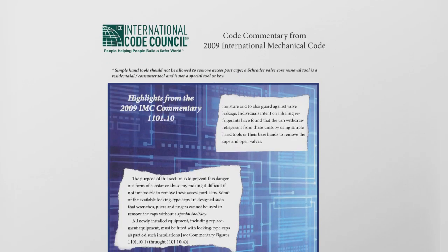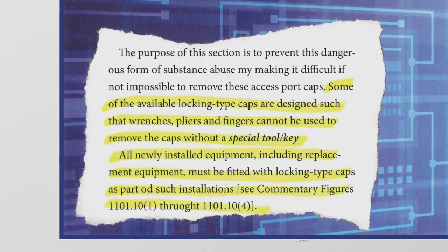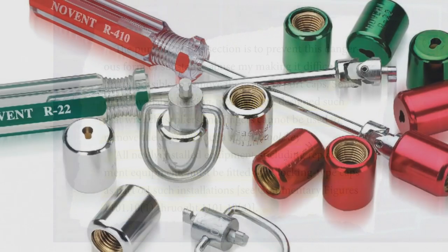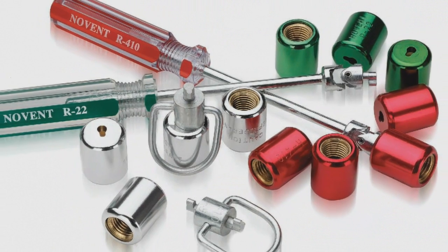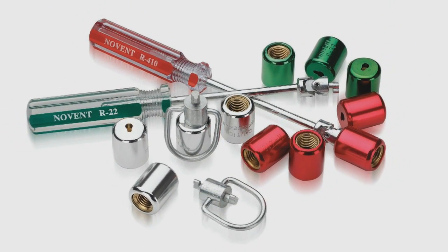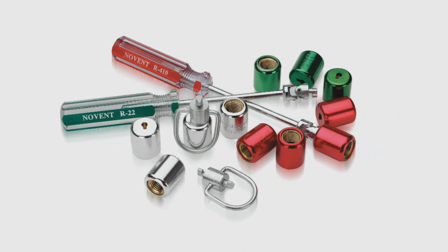Highlights from the 2009 IMC commentary state that some locking-type caps are designed to only be removed with a special tool or key. No Vent requires a special tool. Not all locking caps available in the market today require a specialty tool, and using a cap that does not require a special tool could expose you to liability.